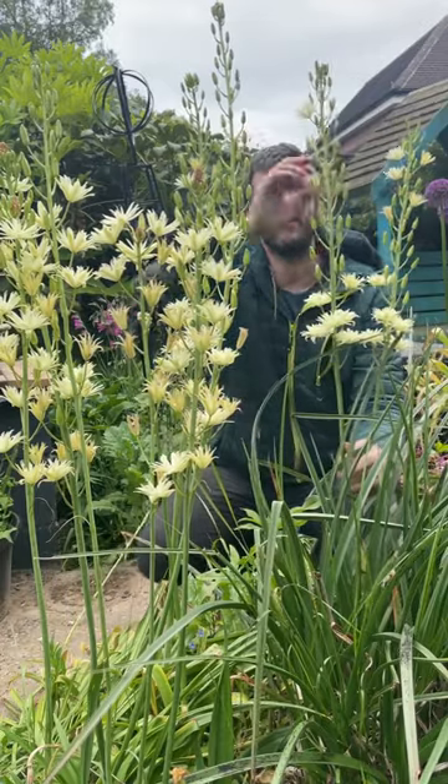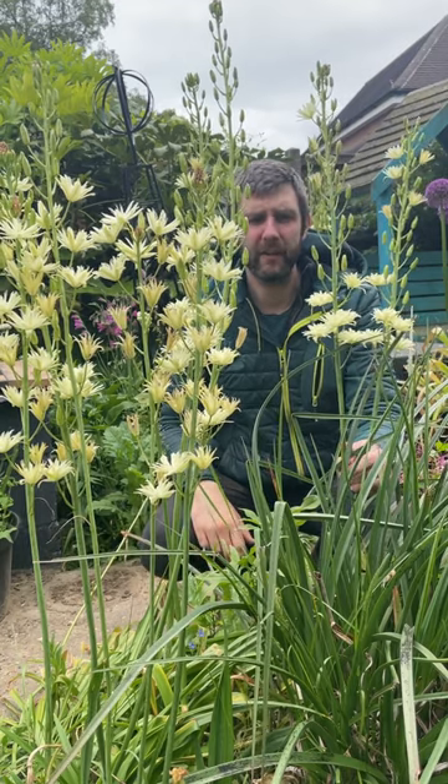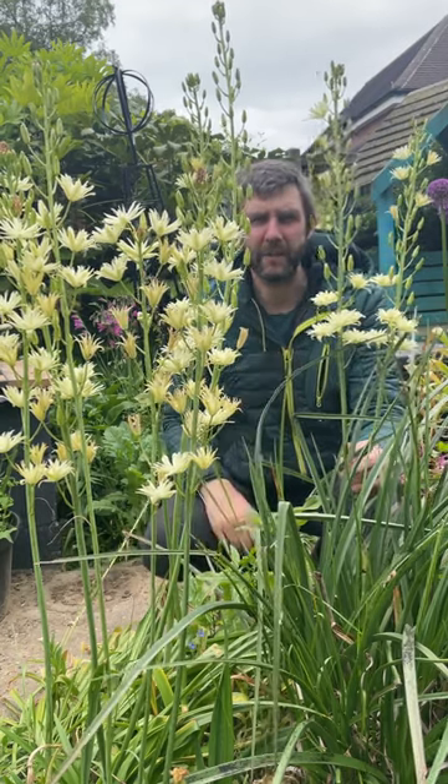You'll see that it's a little bit brown — that's just because it's been quite dry lately, and Camassia likes a lot of water. It's a good one for bees as well.